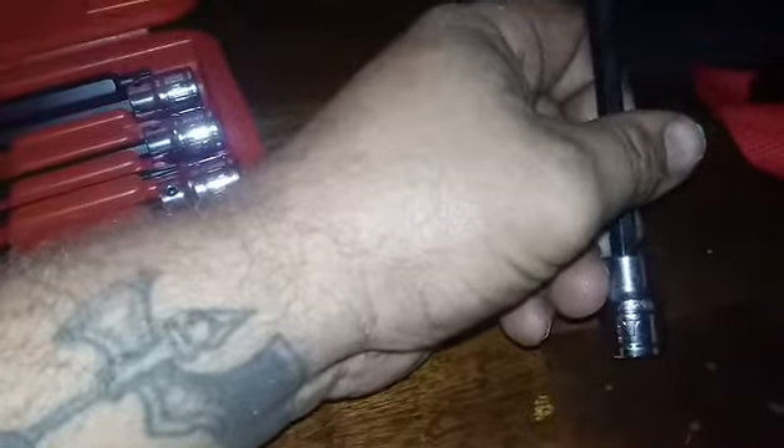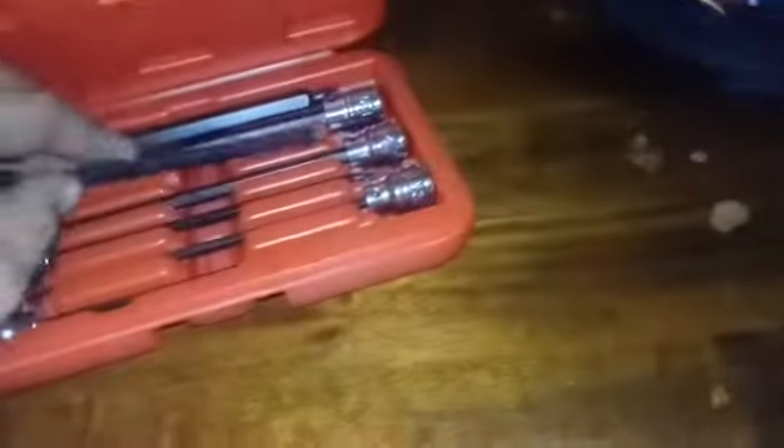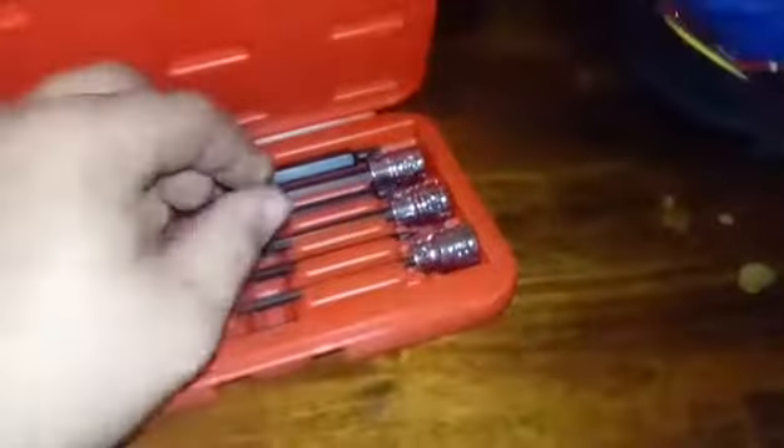Another thing I like is that if a bit gets loose or worn, you can pop it off right here and get a replacement of the size you need. And each bit is labeled — you can see right there it says T27. Look at that.